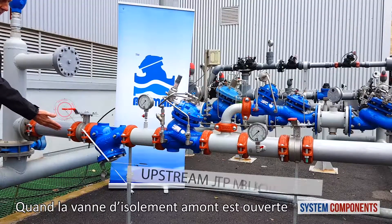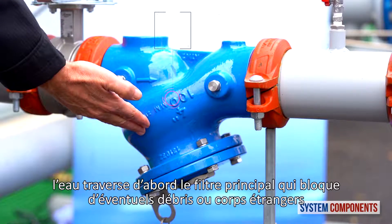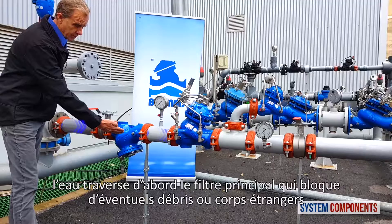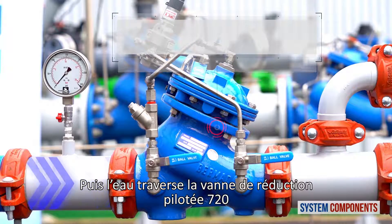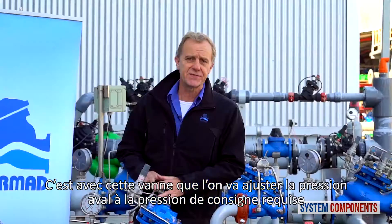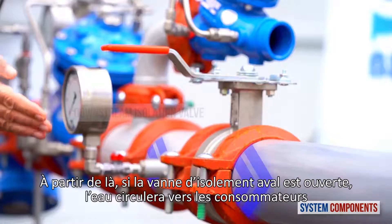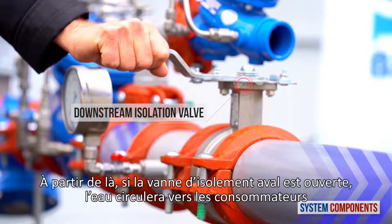When the upstream isolation valve is opened, water first encounters the main strainer, trapping any debris or foreign objects. The water then enters the Bermad 720 pilot operated reducing valve. It is with this valve that we can adjust the downstream pressure to the exact pressure requirement. From here, if the downstream isolation valve is open, the water will go on to the consumer.